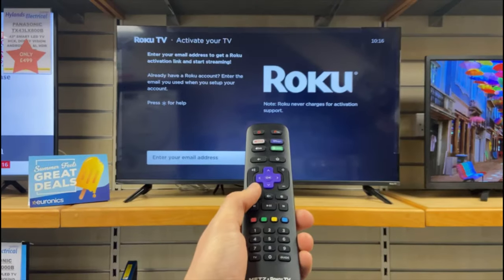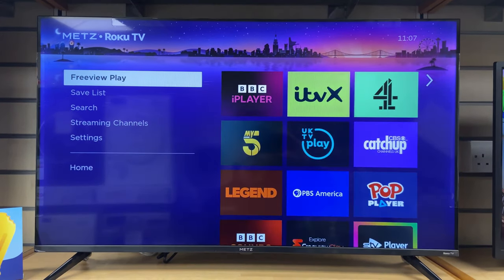One other thing to mention is that when you're setting it up you will see this screen appear — this is when you're connecting to the internet and you will have to input your email to activate your account.